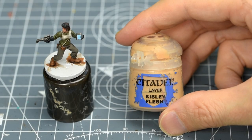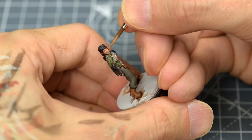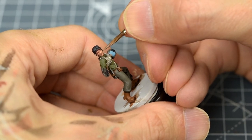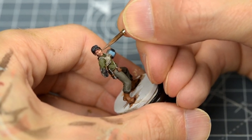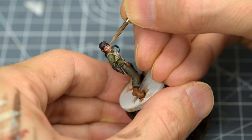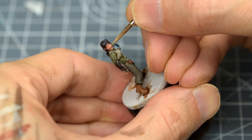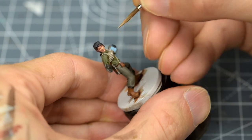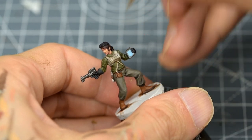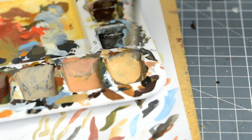I'm now mixing in some Kislev Flesh for the next highlight. And now I'm using pure Kislev Flesh. Finally, I'm going to push the highlights a little further by mixing in some white, and I'm focusing mostly on the left side of Sasska's face.